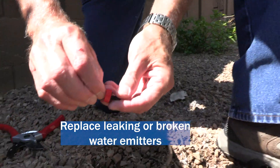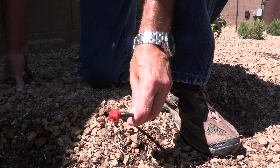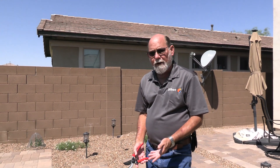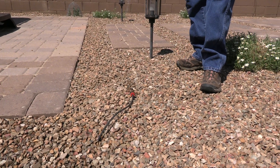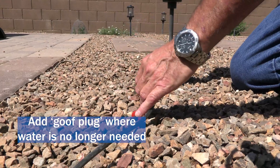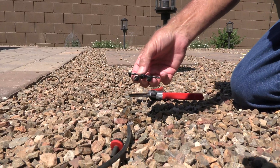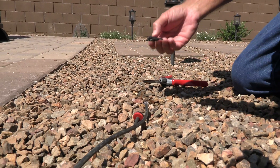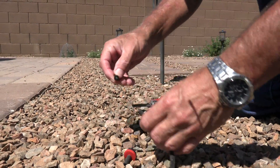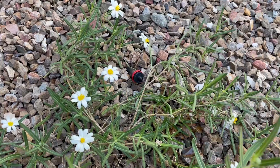All you need to do is put on a new emitter and you'll have a dripper again instead of a big stream. In this case we have an emitter running where there's no longer a plant — if it died and you're not going to replace it, we're going to put on what's called a goof plug. Clip off that emitter with standard pruning shears, which work very well, then insert a goof plug — they come on little trees with multiple plugs, just break one off and insert it completely. Now water won't come out. If you want to add a plant in the future, just cut off the goof plug, reinsert an emitter, and you're ready to go.